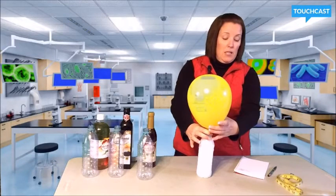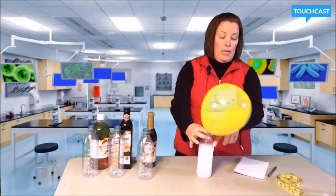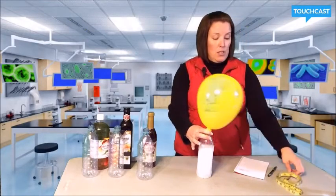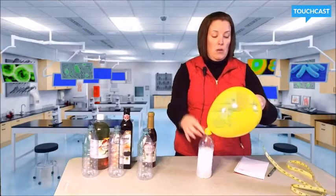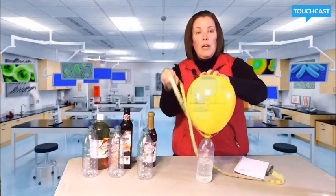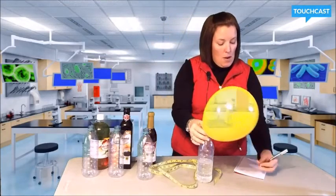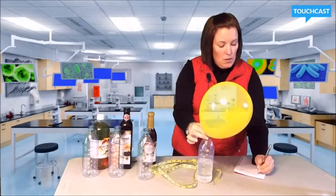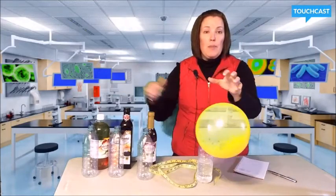We're going to wait for the baking soda to settle. Once you see it settle back down, now I'm going to conduct a measurement of the balloon. I've taken my balloon and measured it, so I'm going to write down my measurement, and we're going to do the exact same thing with the three other types of vinegar.